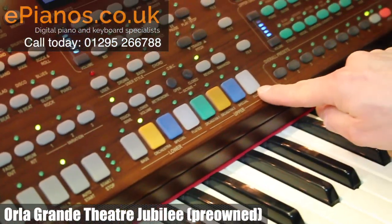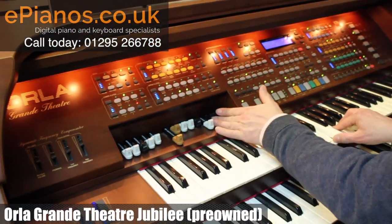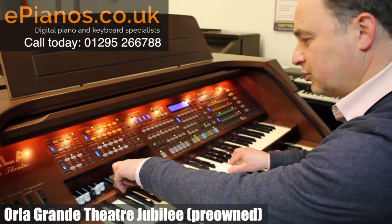If I just turn on my upper flutes, that brings in my drawbars and that's easier to work with. So we can have 16 foot, four foot...